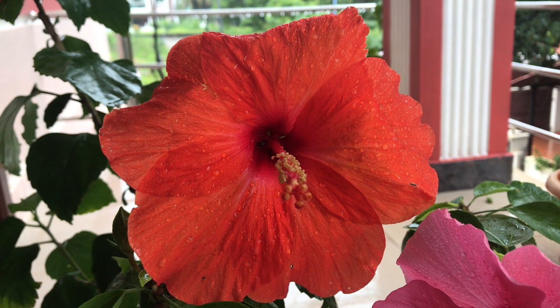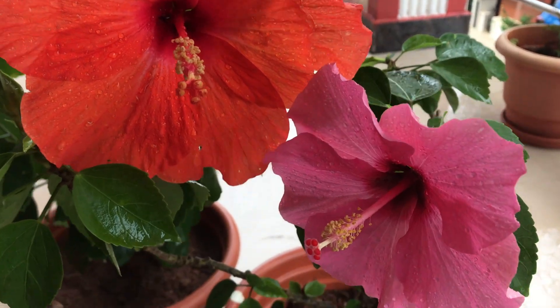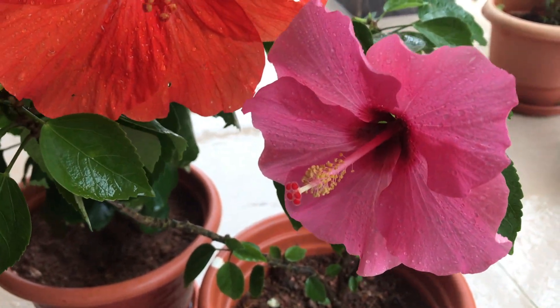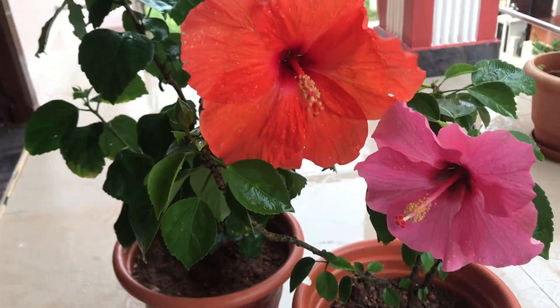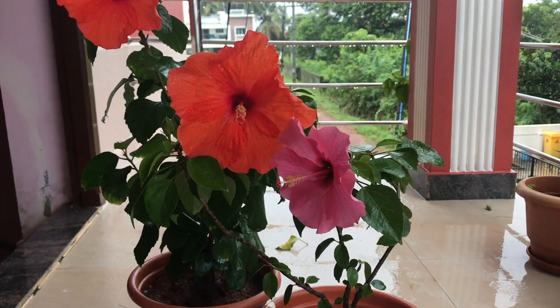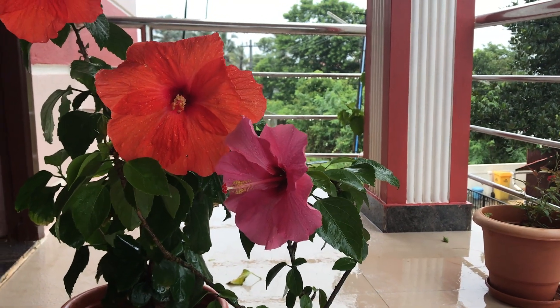Coming to the watering needs of hibiscus, it likes to be watered regularly. Keep the soil moist, especially when the buds are forming, as dehydration will cause its buds to drop. Water it as soon as its top soil starts to dry. Hibiscus is a heavy feeder and it needs frequent fertilizing to produce its showy flowers.